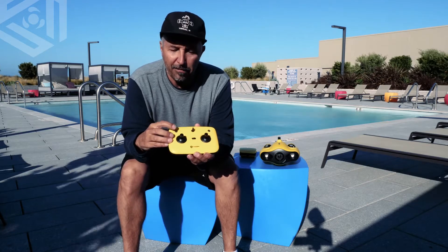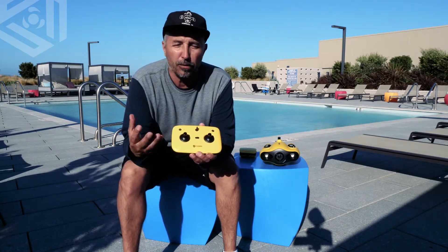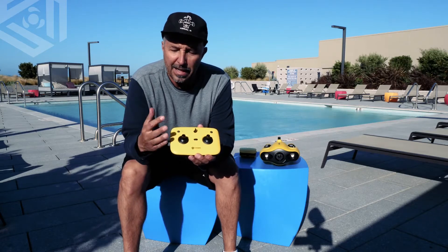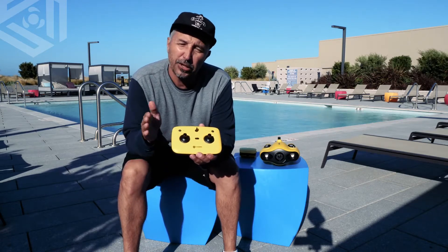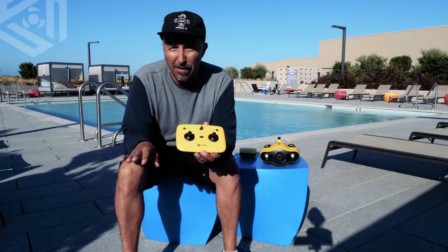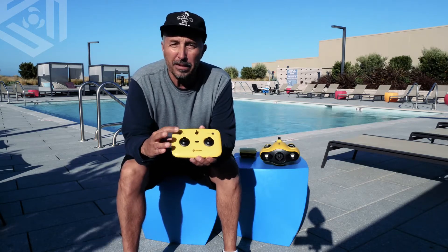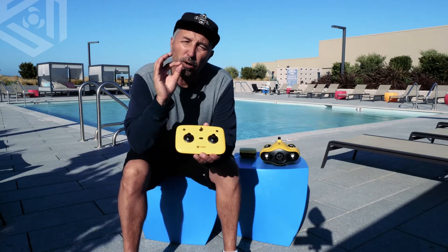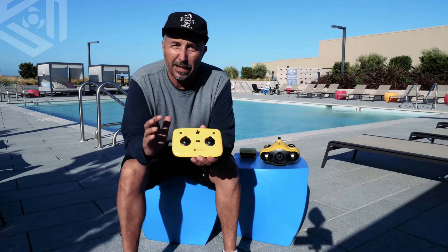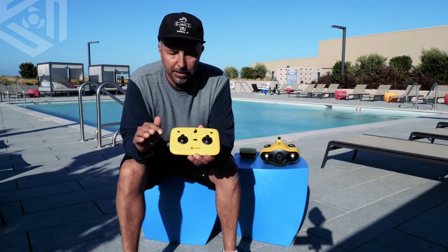To the right, we have our dive function. If you want to be in stabilized mode and get those really smooth, clean shots, hit that button — I suggest doing that in medium or slow speed. If you want to be level at a certain depth, say five feet, 50 feet, or 100 feet, hit the depth hold button and it'll show up on the screen indicating you're in depth hold, and it will stay at that level, no problems at all.